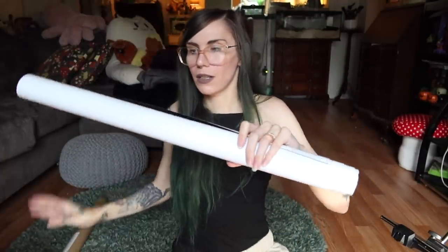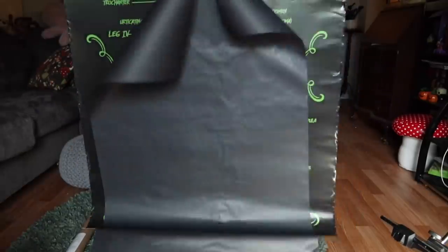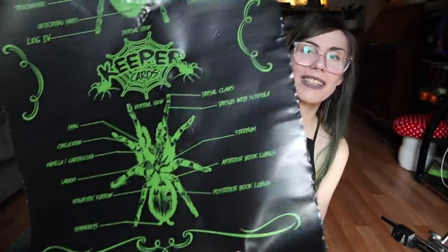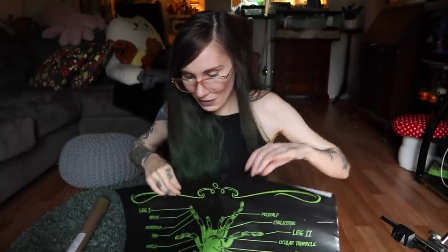This actually comes from Danny over at Keeper Cards. I'm not really sure what it is... oh, it has the anatomy of everything! Really cool — I wasn't expecting this. Thank you so much Danny, that was really nice of you to send it to me.